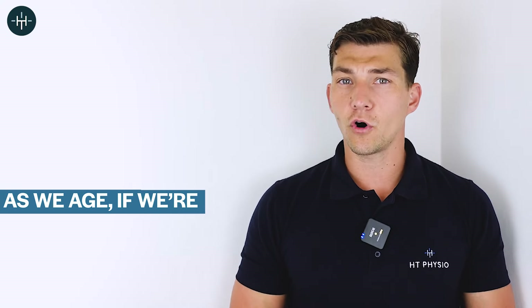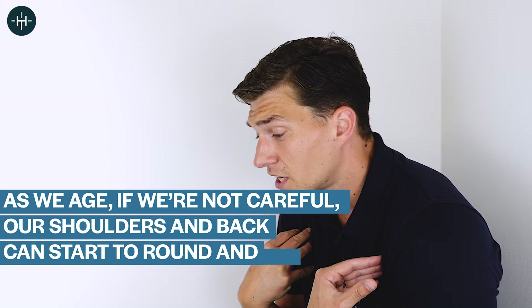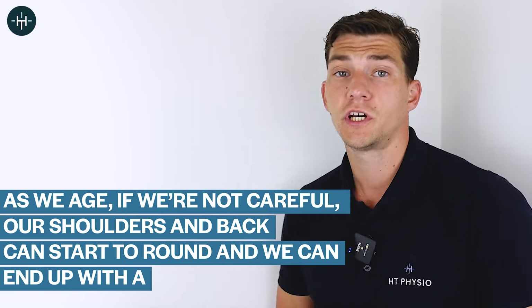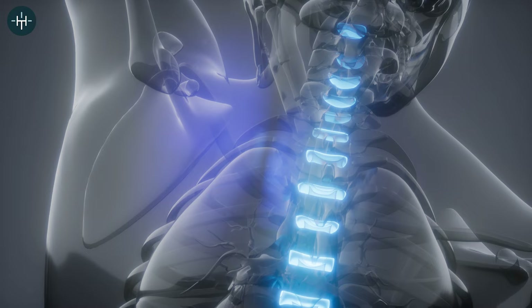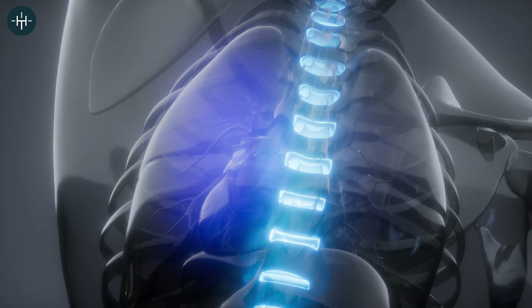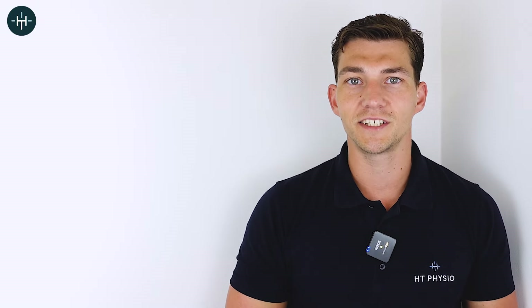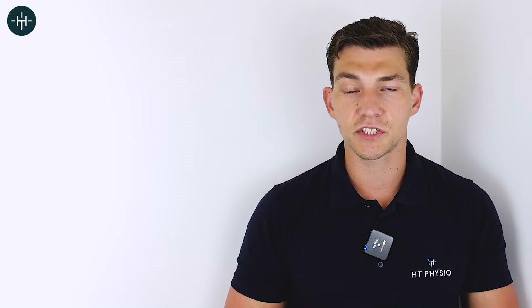As we age, if we're not careful, our shoulders and back can start to round and we can end up with a hunched appearance. This can lead to back problems, neck problems, and shoulder problems as well, not to mention an appearance that many people aren't happy with. Thankfully, with a couple of easy tweaks and one simple exercise, it's possible to reverse many of these changes. In today's video, I'm going to reveal one magic exercise that you can use to do just that.